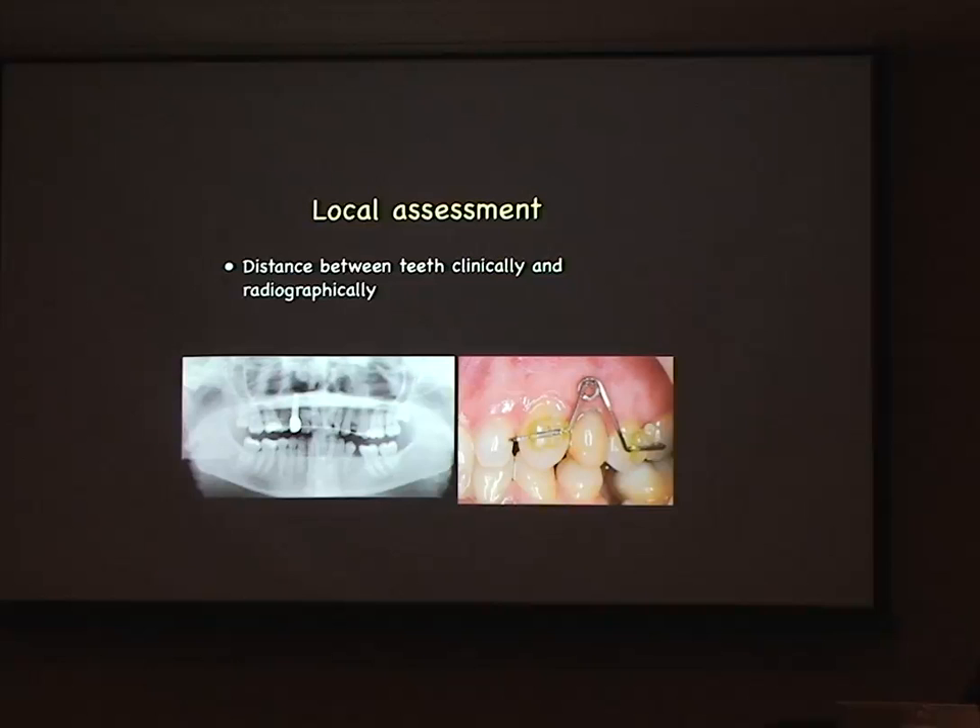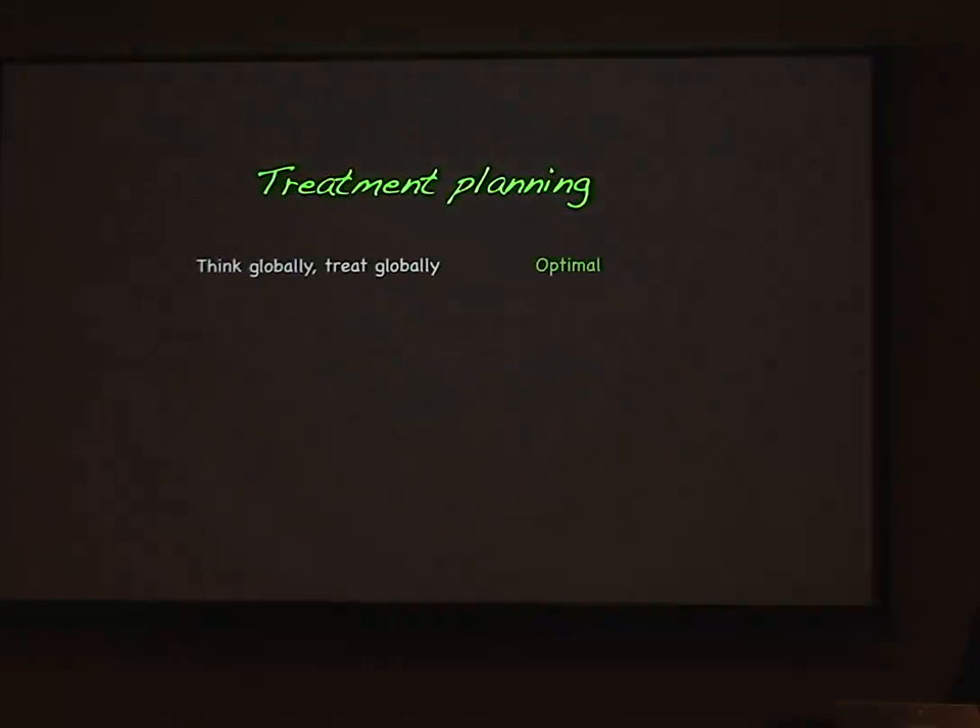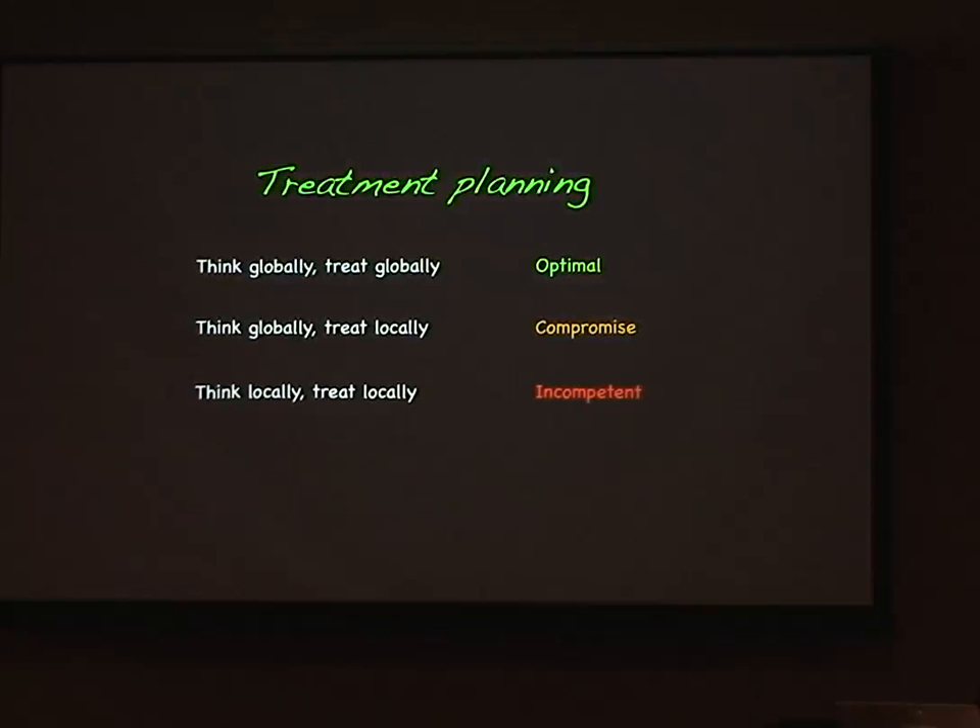Distance and space are important. You often see cases where people had orthodontic treatment at age 14 for a missing lateral incisor, go into a retainer, and by the time we see them for an implant the tooth roots have converged into the space. Teeth need to be bonded in that case — a partial denture maintains the space at the crest of the ridge but won't maintain root angulation. Quite often people need a second course of orthodontic treatment to open space for implants. Thinking globally and treating globally is optimal; thinking locally and treating locally is potentially incompetent.